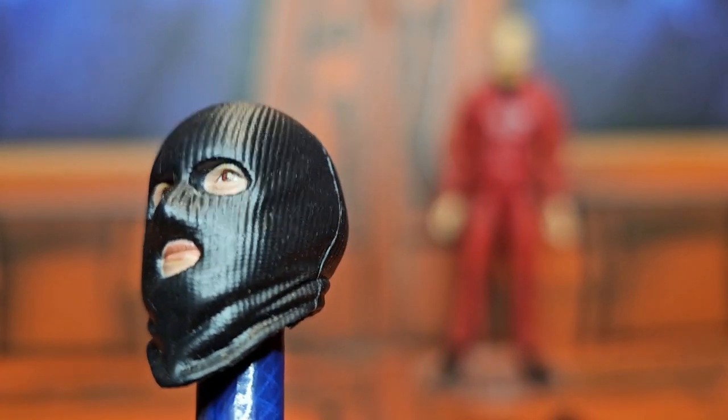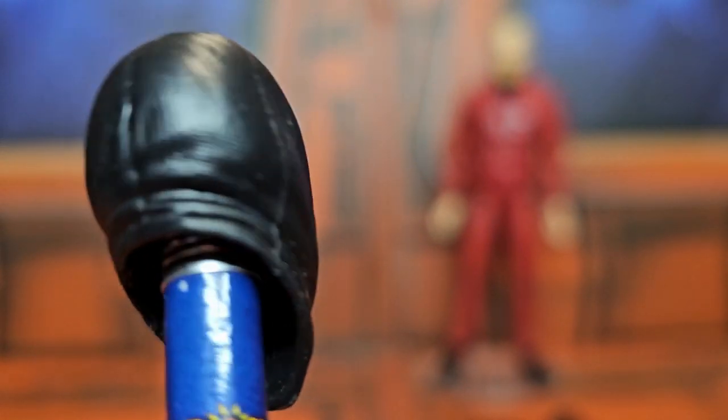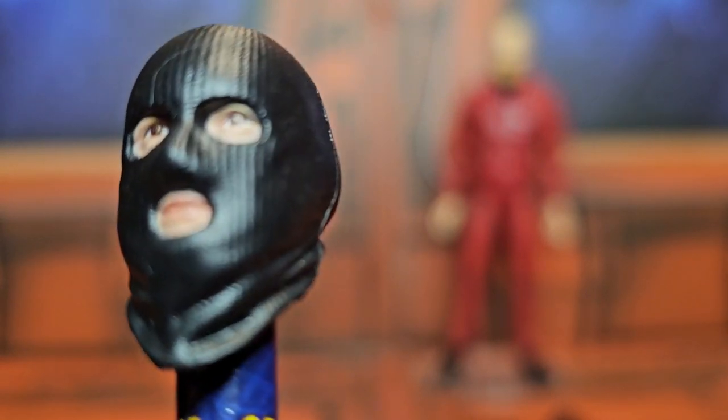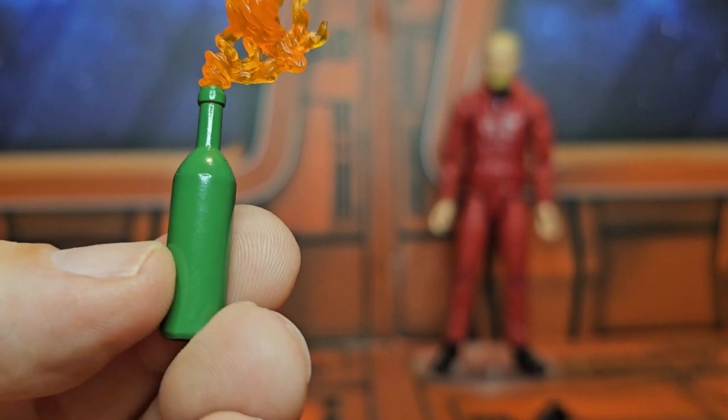It's definitely a different looking head from the other one. The next head we have here is the hooded face — you can see the hood goes all the way around. Then the other accessories we have include this Molotov cocktail.